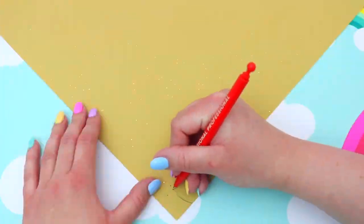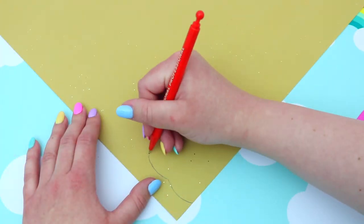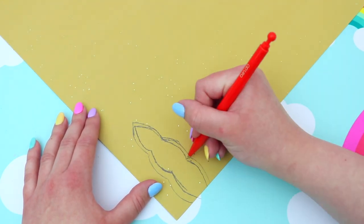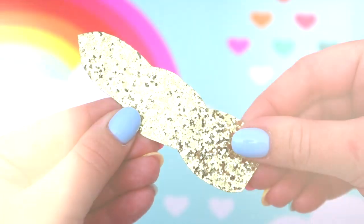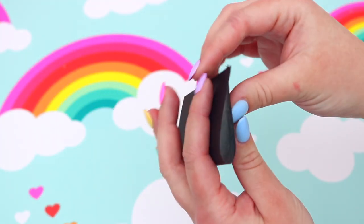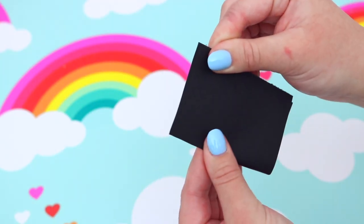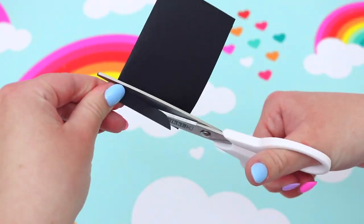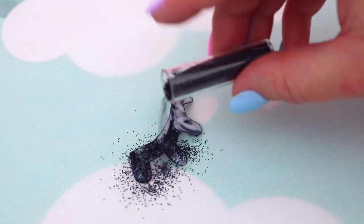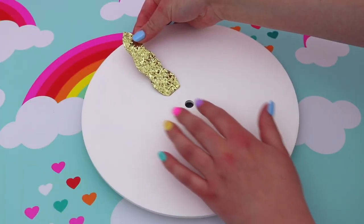For the unicorn horn I decided to use some super sparkly gold paper and I just sketched a little unicorn horn shape first and then cut it out. For the unicorn lashes I just took some black cardboard, folded it in half so that I would get two lashes the exact same shape when I cut them out. These looked a little bit plain to me so I just added some black glitter to make them nice and sparkly.